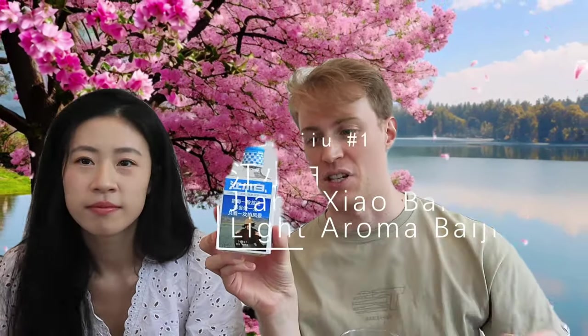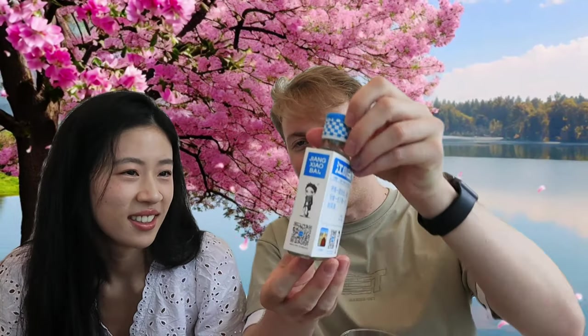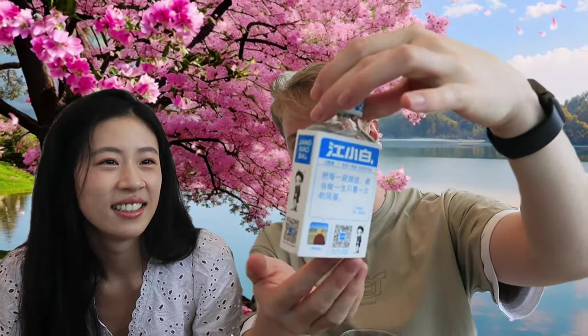Shall we start with our first one? Let's bring the glasses. Our first one is Jiang Xiaobai. As a product, Jiang Xiaobai was designed to be young people's first drink of alcohol. We actually got this in the local store — surprised they have it. You can see how it tries to appeal to young people: it's got a little cartoony person, some inspirational messages, some fun pictures. Let's give it a try.